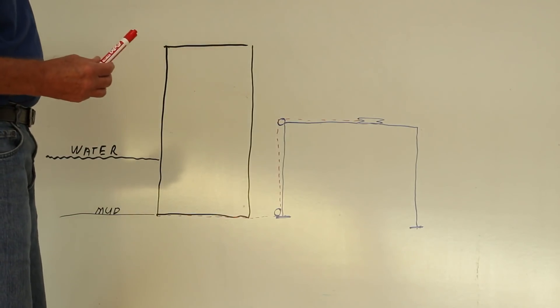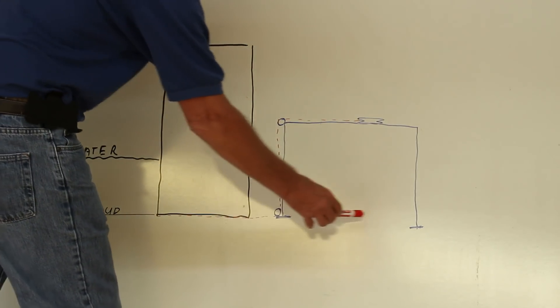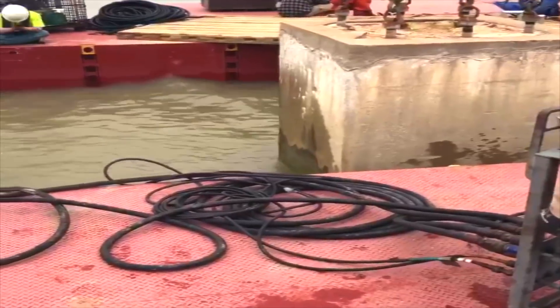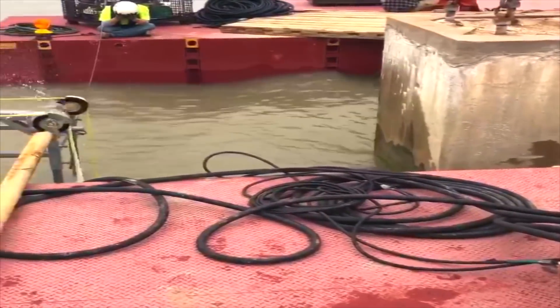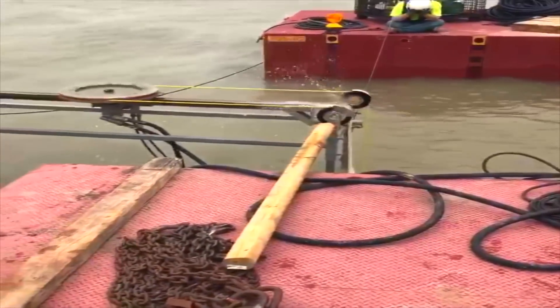What Bluegrass did is we made a frame that would actually sit at the mud line above the water line, and we would transition our wire down to the mud line to where we could make a complete cut to remove the entire pier in one piece.